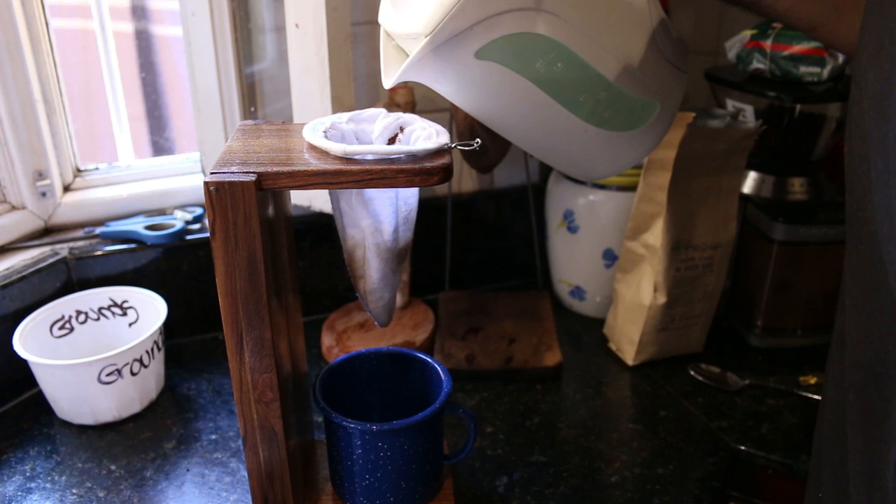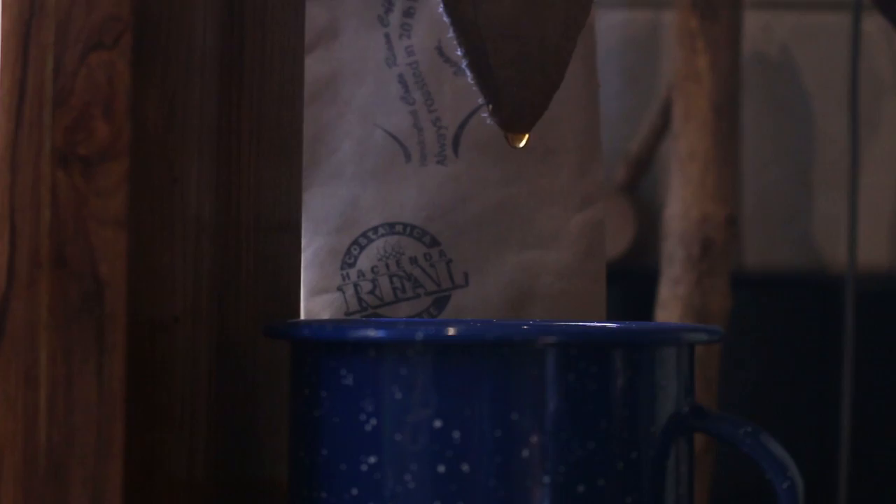So now we just slowly pour over our water. That's it. And then we pour, and then we wait, and then we pour, and then we wait, and then we cut.